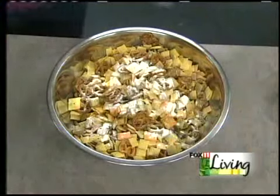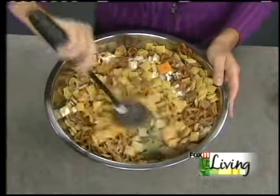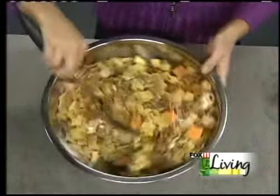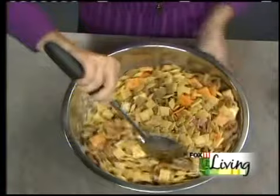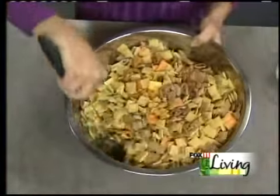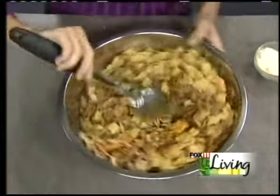We're going to throw some Parmesan cheese in here. The Parmesan cheese, the ranch, the butter, and the Worcestershire really give this snack mix a lot of flavor and make it a little bit different than everybody else's snack mix. But have fun with it — throw in what your family likes. Those little sesame sticks would be really great, and almonds are really good for you too.